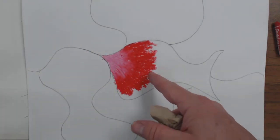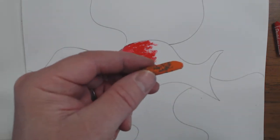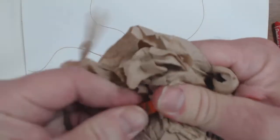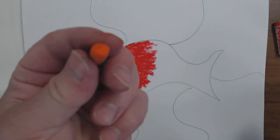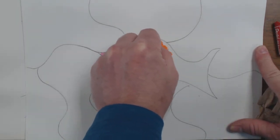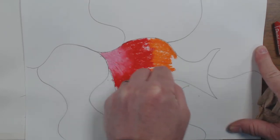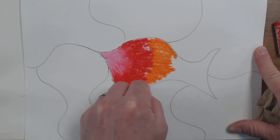Now we're going to go from red to orange. As you can see, my orange is really nasty looking, so I definitely want to clean that before I go any further. I rub it in there so I get a nice clean space on the tip, and then I add the orange. As you can tell, pink to red to orange works really well.